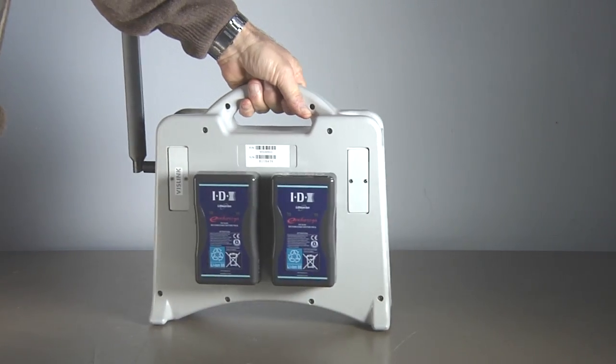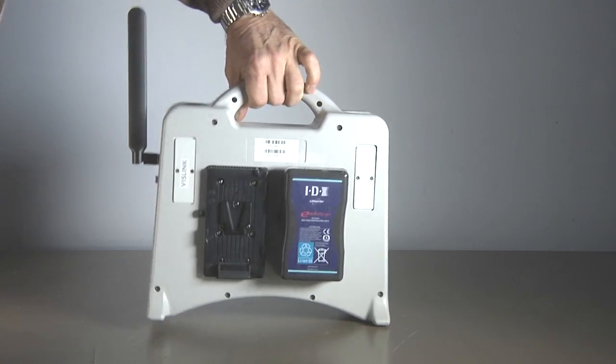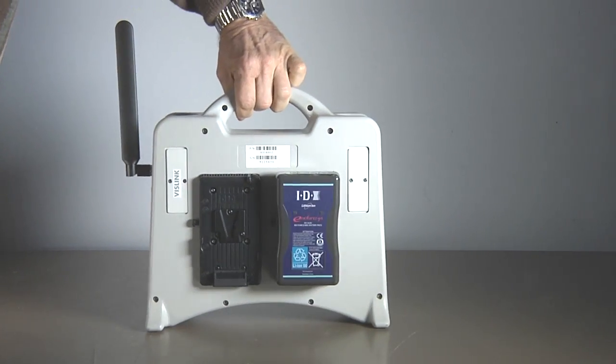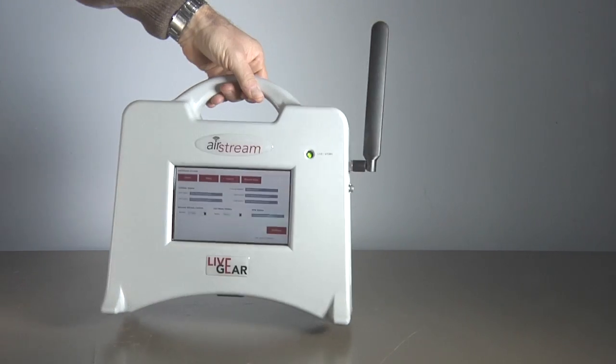On the back is room for two industry standard IDX lithium ion batteries, which deliver up to six hours of broadcasting. They're hot swappable, so if you need extra time without disrupting your transmission, just bring extra batteries.